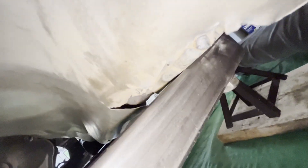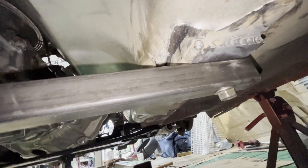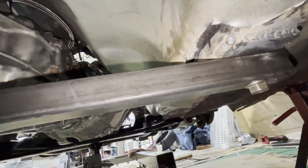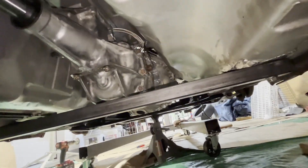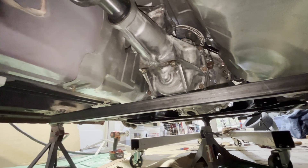Those plates are officially welded in on both sides. I need to clean them up and spray them. One thing I forgot to do — and I feel stupid — I forgot to do a coating of primer on the top side in between the frame rail and the plate. I kind of regret that, but this thing's probably going to be in the garage most of its life, so I don't think in my lifetime it'll rust out — but we'll see.